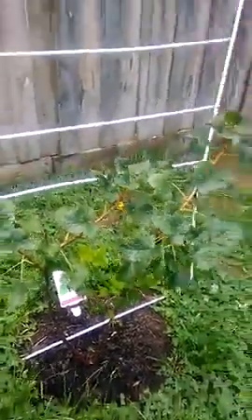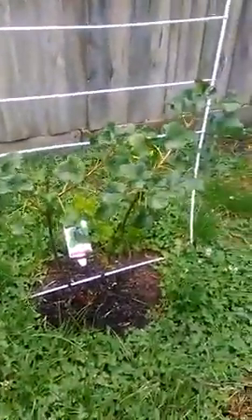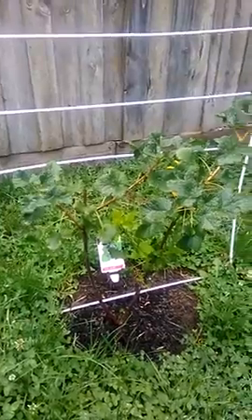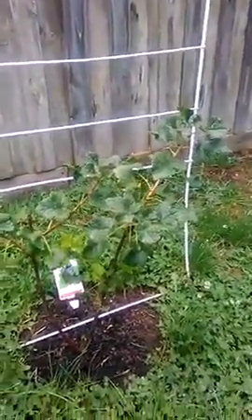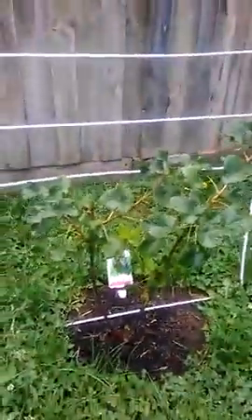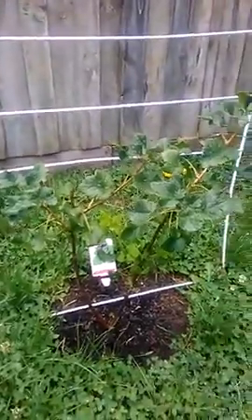Here we have the Josterberry blackcurrant fruit bush. I put an update on this a while ago and it's picked right up, growing new limbs — a new whole branch and a couple over here. It's in its first year at the moment.